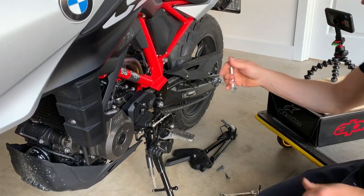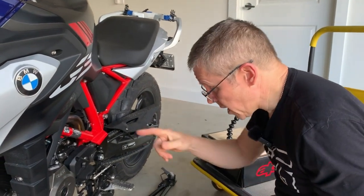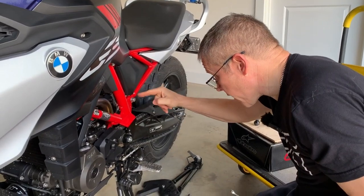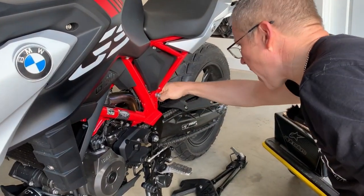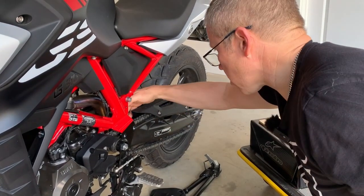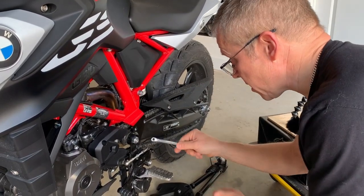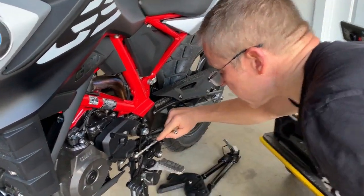One thing I want to show you: this is, for me, an unusual configuration of an engine — the exhaust pipe comes out of the back. Be aware, if you're going to do this, make sure your engine is cold, because there's nothing worse than touching a hot exhaust pipe. The reason I'm saying that is I'm actually going to put the spanner in close to it.